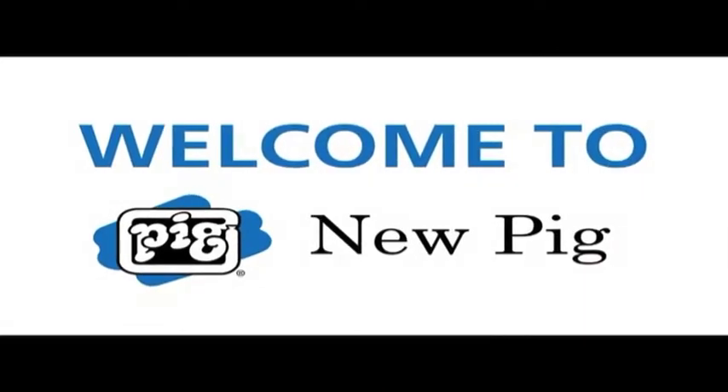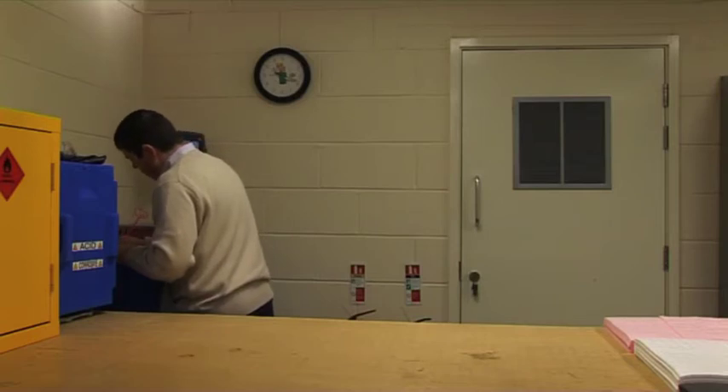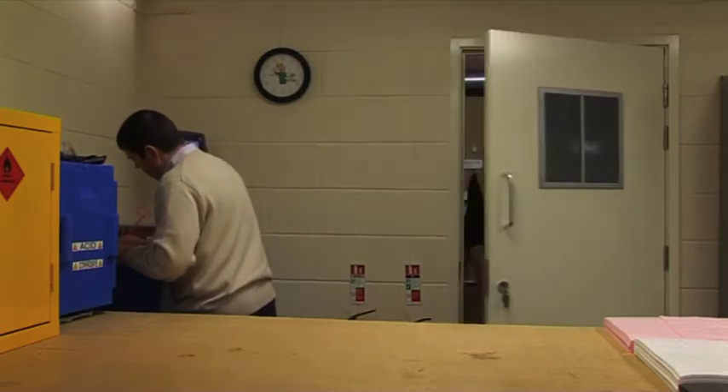In New Pig's product area, John is busy ensuring Pig products do what they say on the tin. Here comes Peter with a customer question.